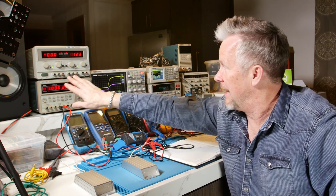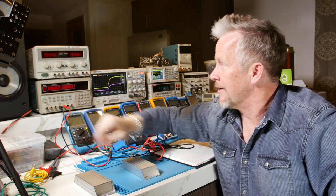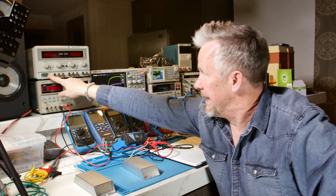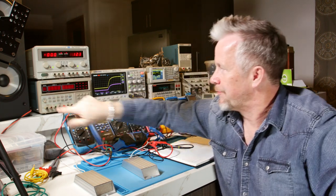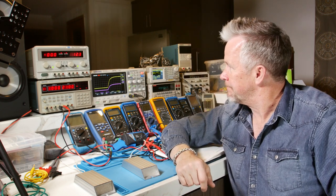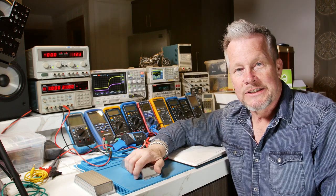They both have fans, they're both kind of noisy. I'll turn them off so you can hear. It gets so much quieter. But anyway, turn them on — they both sound the same. I say a thumbs up for both of them. Really, really happy with them. I got lucky and picked two good power supplies.